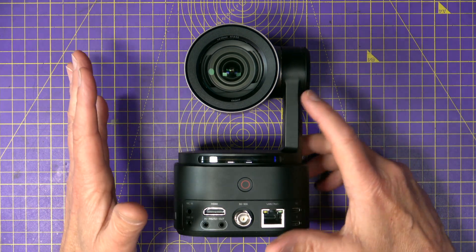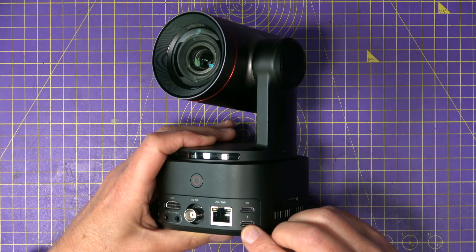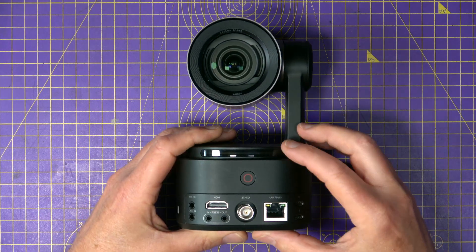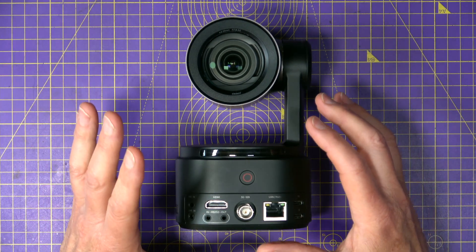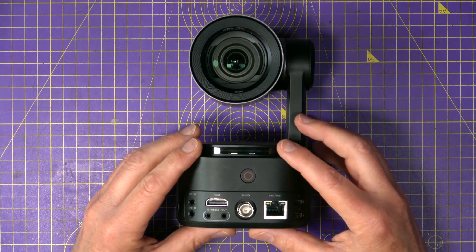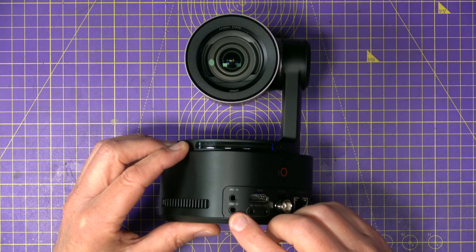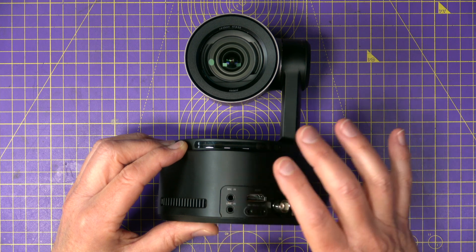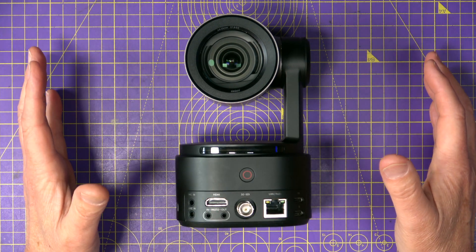Power options are nice and very flexible. You've got USB-C, Power over Ethernet, or the internal battery which gives you a realistic run time of around five hours from my tests. As for audio, you've got both mic in and line in via 3.5mm jacks so there's plenty of options there, but there's no internal mic — for me that's no big issue at all.